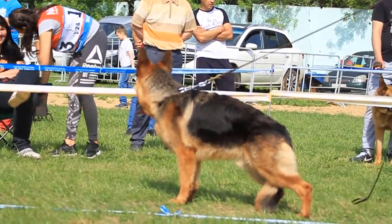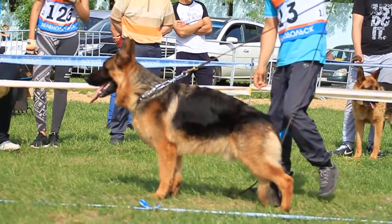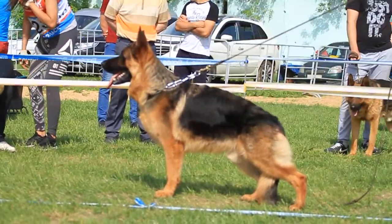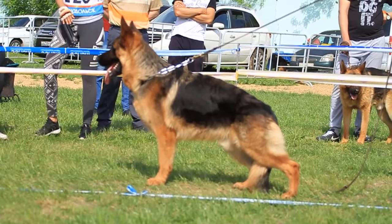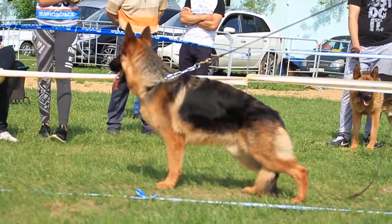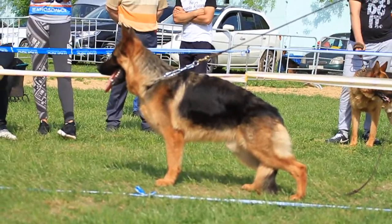Strong bone, it's a strong leg — four-inch legs. The movement shows very broad steps. The movement shows the front part very well.